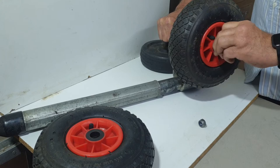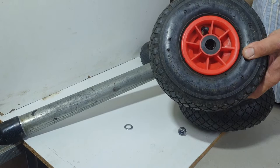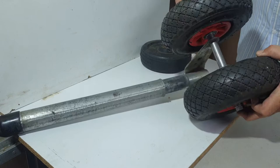Add the spacer and fit the nut. Exactly the same on the other side — make sure that the valve is on the outside. Then washer, nut, and tighten everything up.